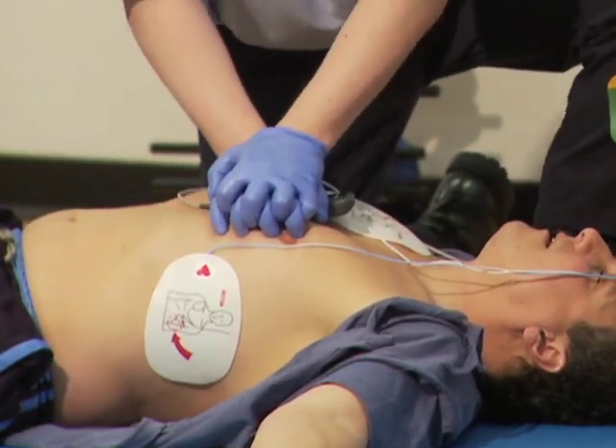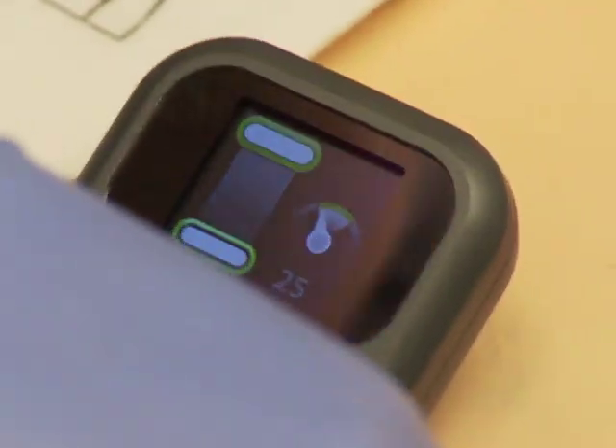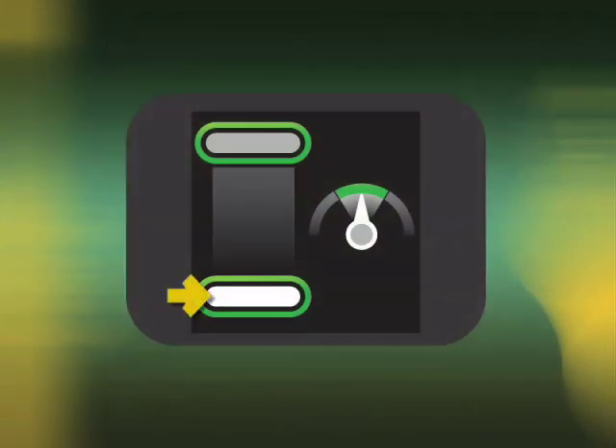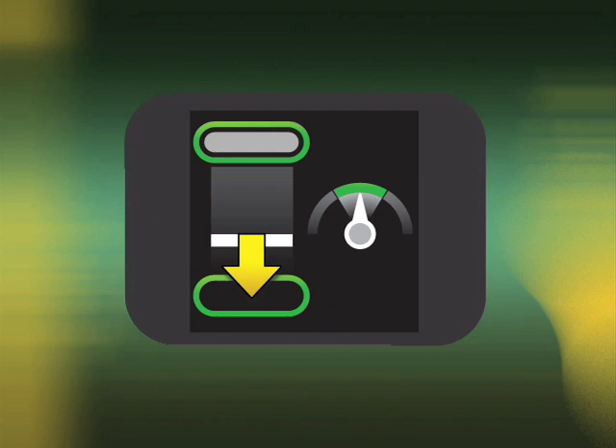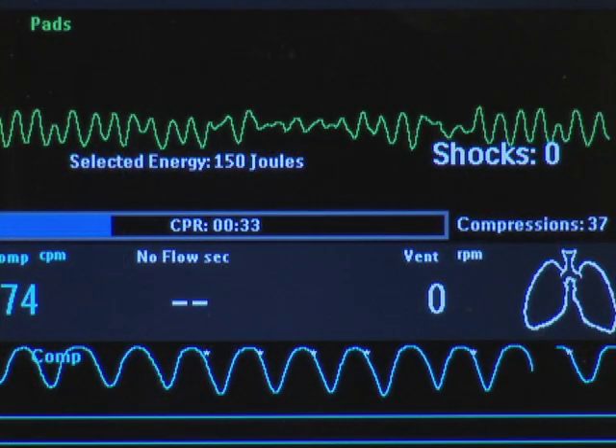Each compression performed is represented on the CPR meter display by a moving white compression depth indicator bar. When the CPR meter detects that a compression meets the target for depth or release, the target illuminates. If the CPR meter detects a compression that fails to meet the depth target, the area does not illuminate. If this yellow arrow appears, this indicates that four consecutive compressions have failed to meet the depth target. If the compressions continue to miss the target, the MRX provides a corrective voice prompt: "Compress deeper."